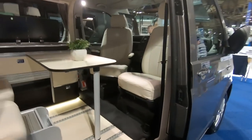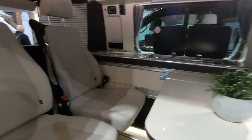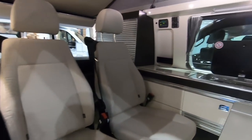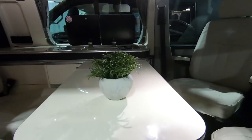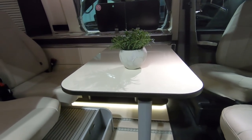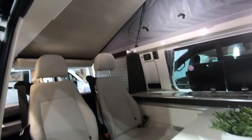This is a Westfalia Kepler Six. Lovely leather seats. So how do you make the bed up? I assume these pull forward. Or you've got a drop-down bed in the roof there — you're more likely to use that, aren't you?